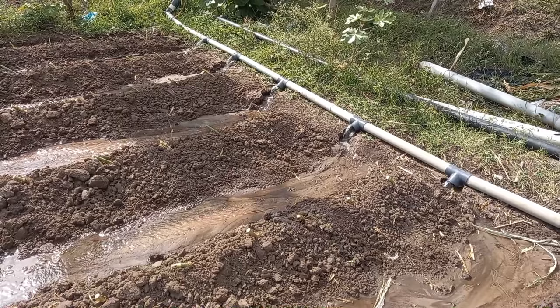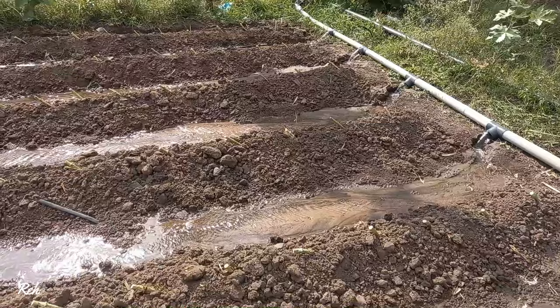Hello friends, welcome back to our channel. In this video, let's see how to plant supernapier grass for the dairy farms.